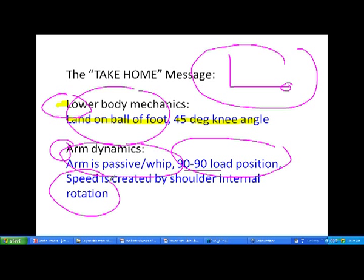Speed is created through internal rotation velocity, and it's not something you can force to happen — but if you do these two things, it will naturally occur. With a little extra training and coaching, these things take care of themselves if we put the athlete in the right positions and train the right sequences.